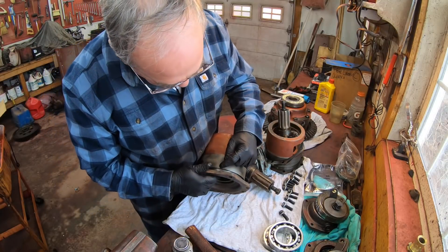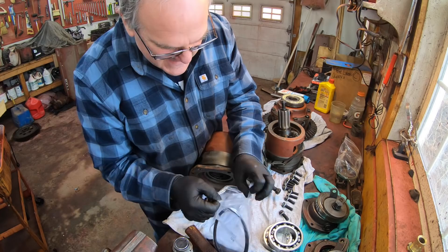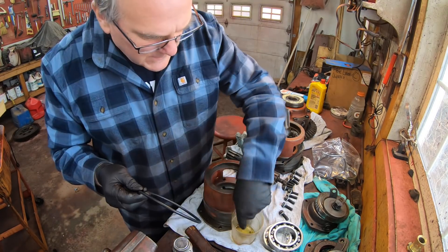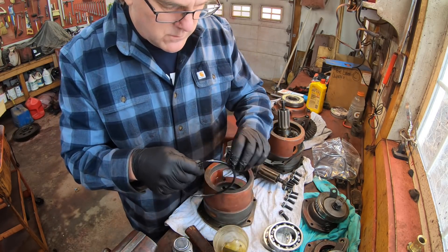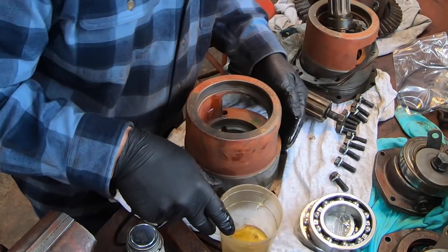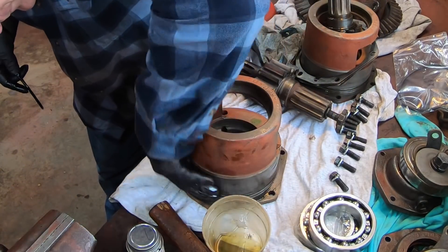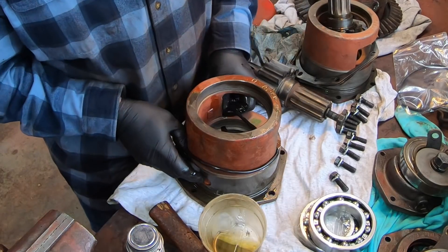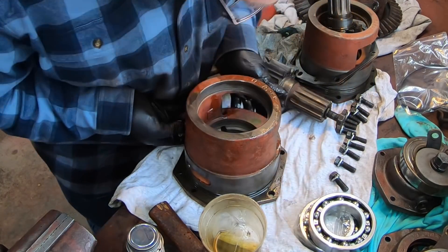The next job is to put new giant seal rings on the outsides of these—they're just like big giant O-rings. To keep the seal ring from getting damaged, you just lube it up real good with oil, then lube around where it slides in and the groove that it slides into, and then slide it on.